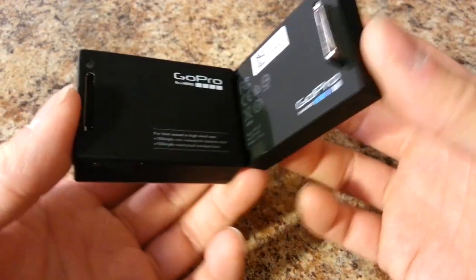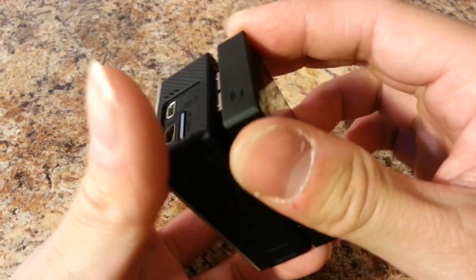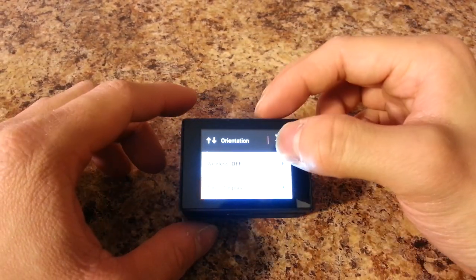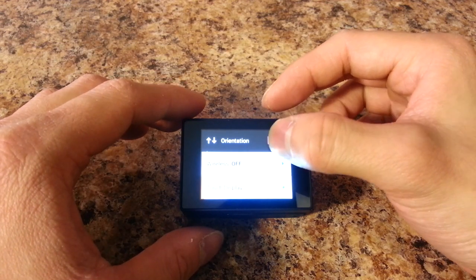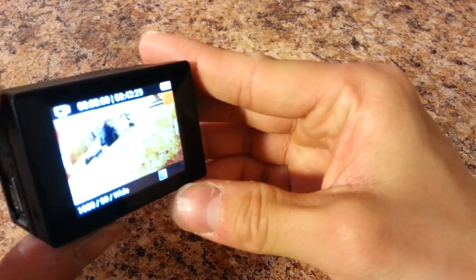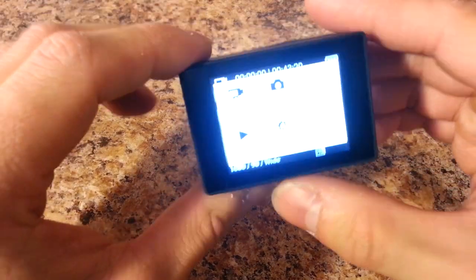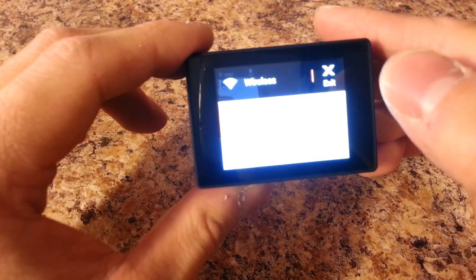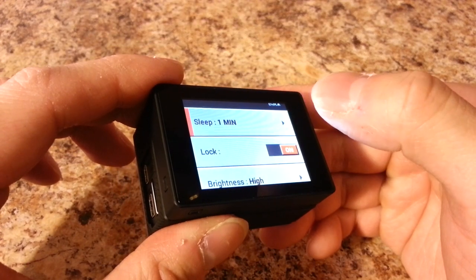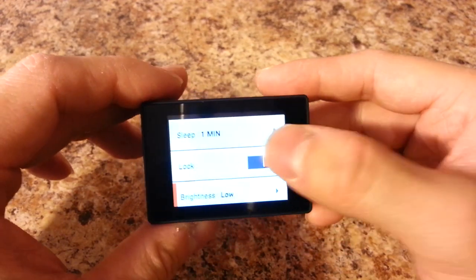The touch screen connects through a tab here, locks it into place, and goes in via the connectors. It's a little bright at first, but going into setup you can turn down the brightness of the touch screen. Now you can see it a lot better.